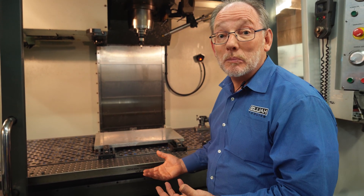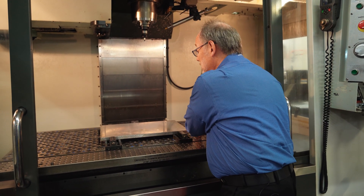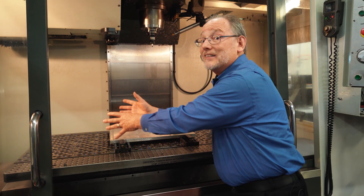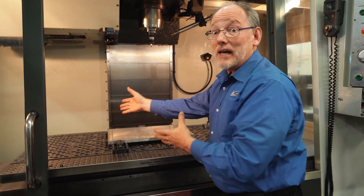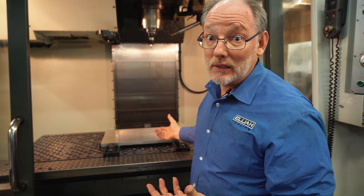The reality is this thing creates a lot more capability than the regular old standard T-slot fixture. You can see it's an oversized plate as well, which means we can use this area over here so that we can use the entire X-axis and Y-axis of the machine — so we get a bigger machine out of it as well.